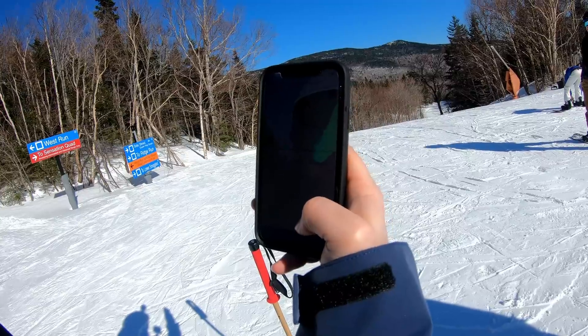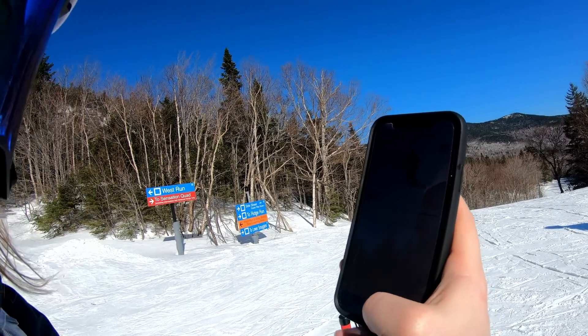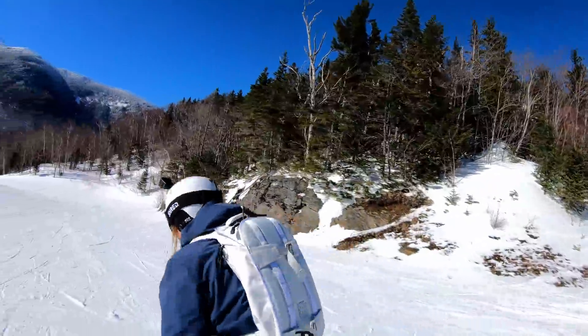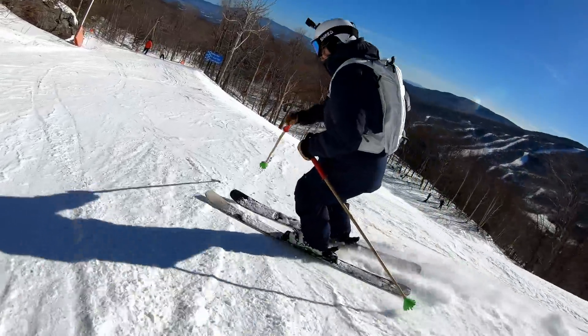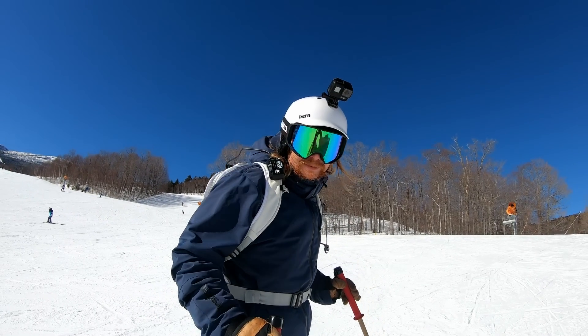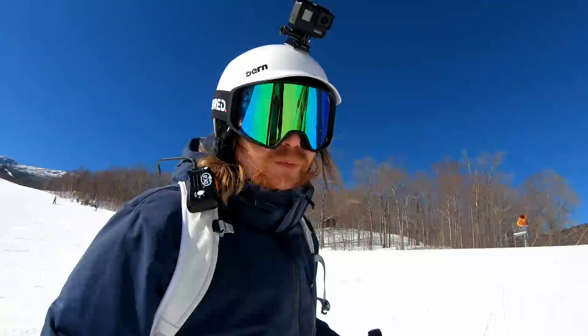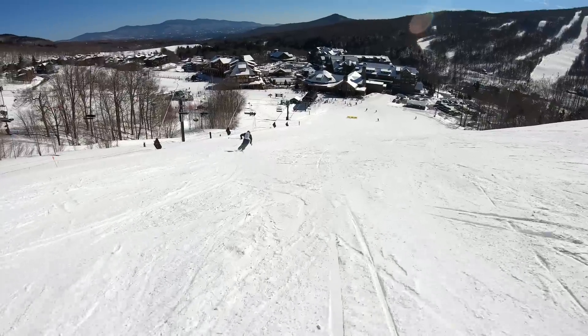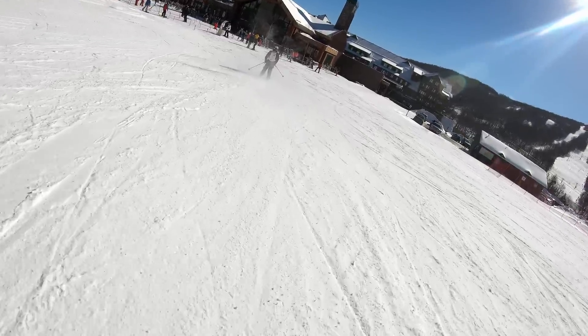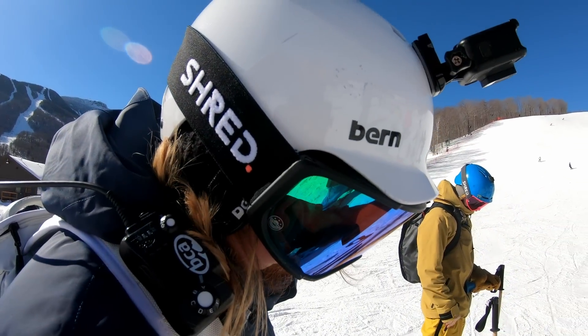The pressure drill focuses on improving how you apply pressure to your skis. It told me I had too much pressure on my inside ski, so I tried to work on that. I made it to pressure level 3.